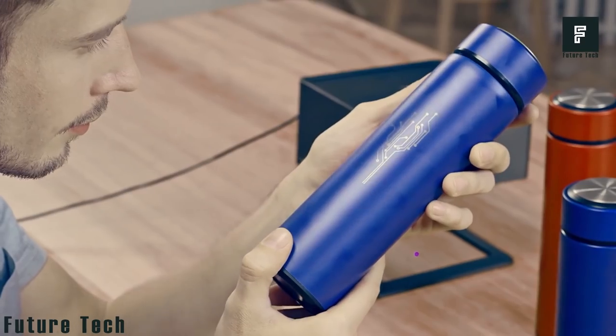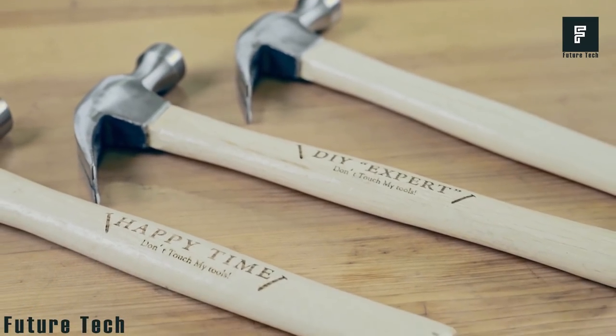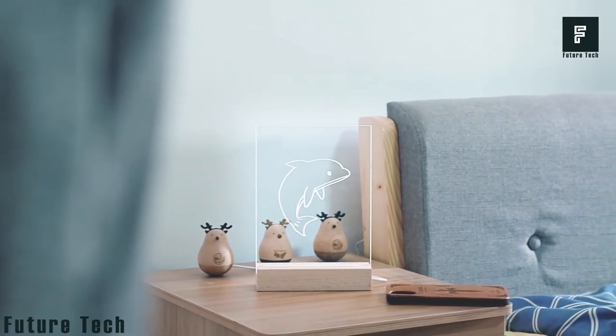The process is so safe and effective that you could even shake things up a bit and engrave the names of your children on their lunch sandwiches, so they will always be able to tell them apart.